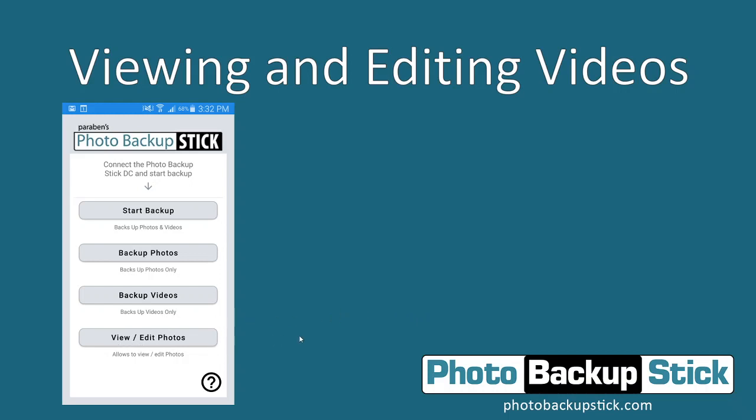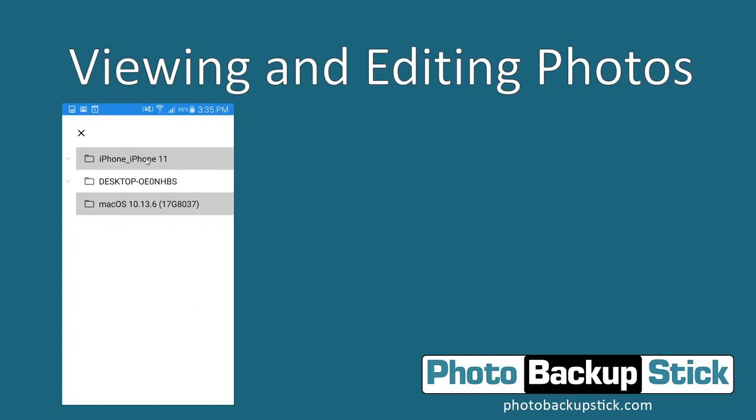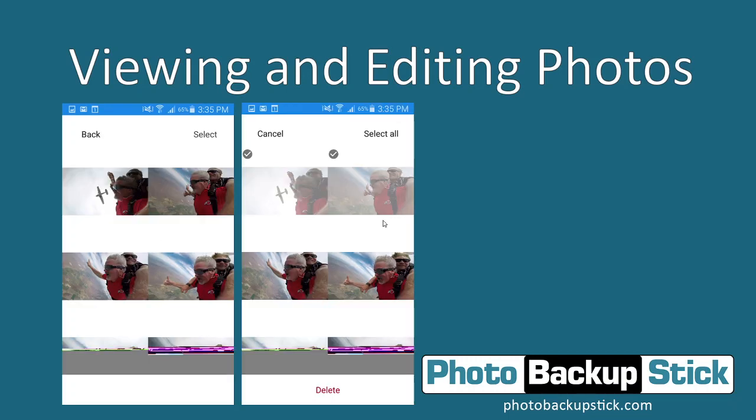Tap on View and Edit Photos and then select the backup. It will include any backup devices on the stick, so if you backed up from your PC or other phones it will show all those backups and you can view and edit any of them. Tap the one you want to view and edit and it will show all the photos. You can scroll through and view them, and tap on any photo you want to enlarge and view up close.